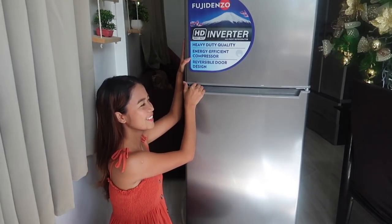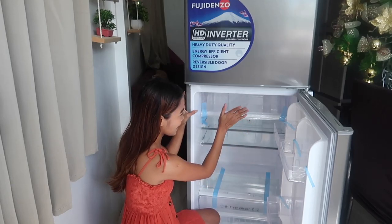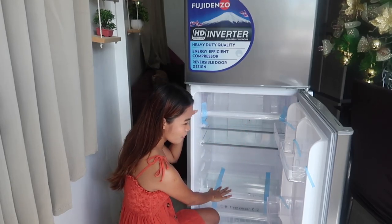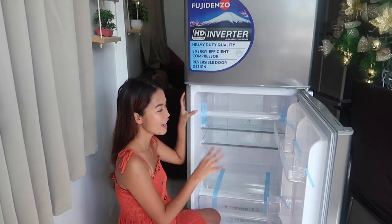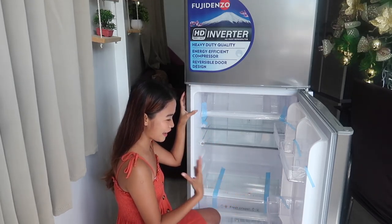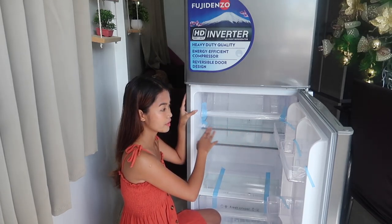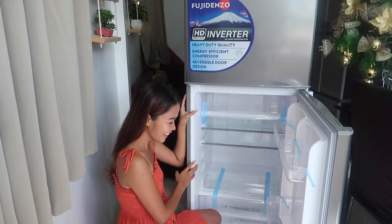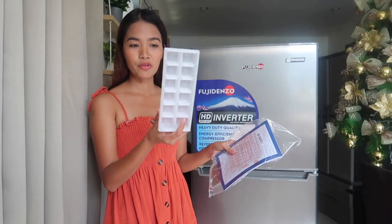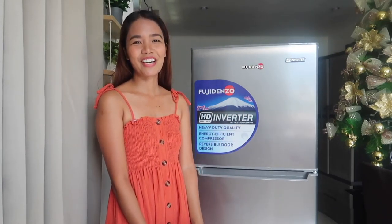Let's open the one below. Oh my gosh, I have one, two, three, four, five — I have a lot of shelves! I can store my goods, my fruits, everything. These are spill-proof tempered glass which is really good because it's so easy to clean. I also have the manual here and they provided an ice cube tray as well. I am super duper happy!